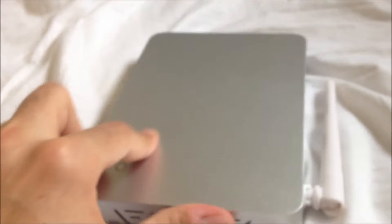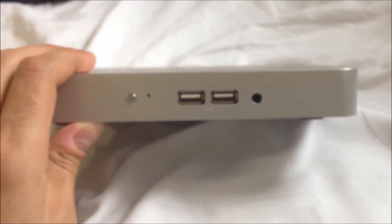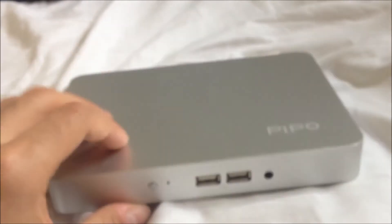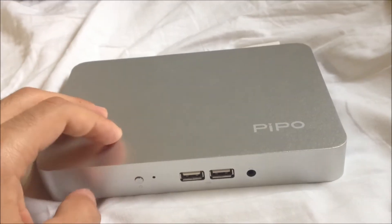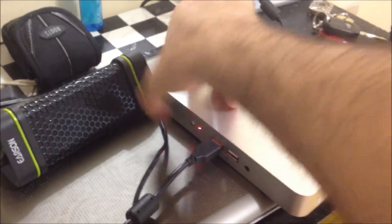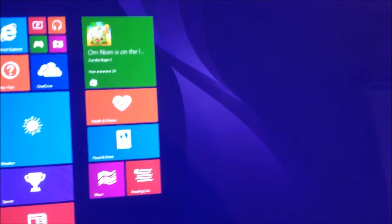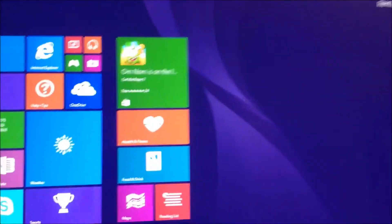I'm going to show you guys the operating system and how fast everything moves. I'm going to start it up now — hold the button for three seconds and let's see how fast this thing loads up. There's the Peepo logo. It's actually pretty quick — about 15 to 20 seconds to start up.